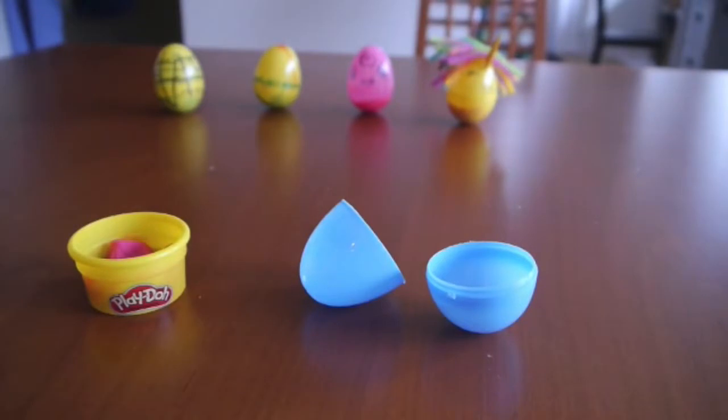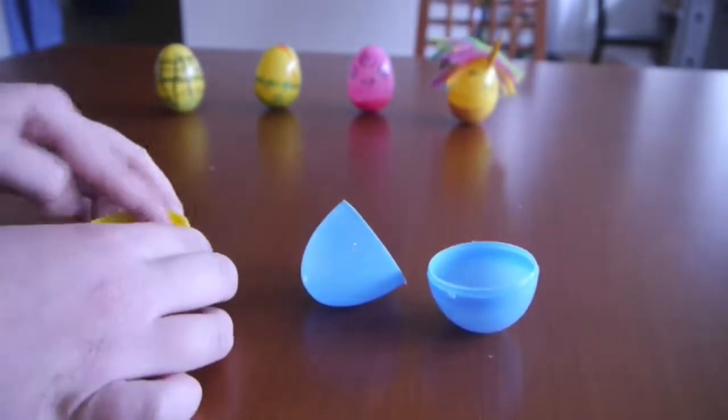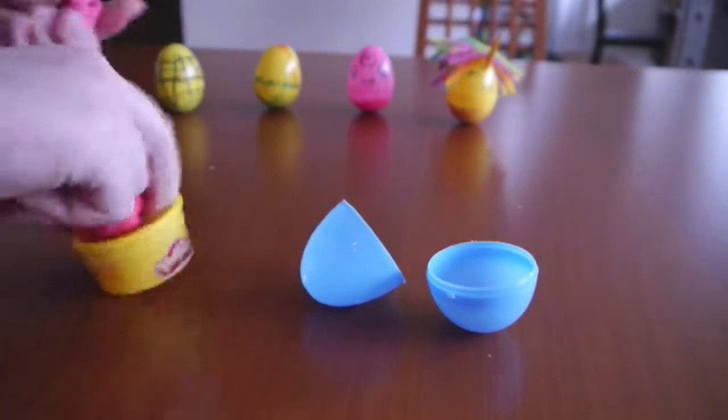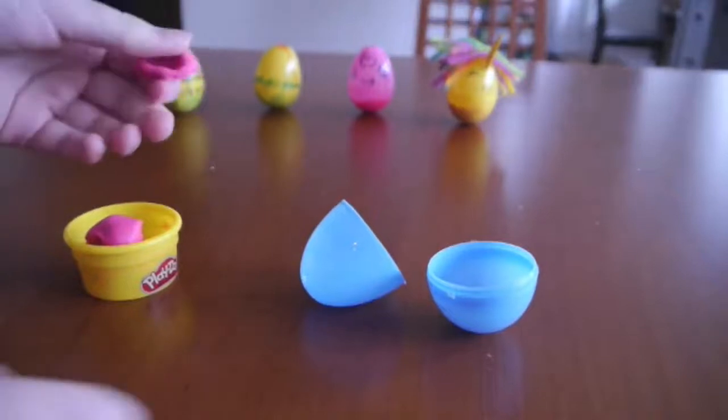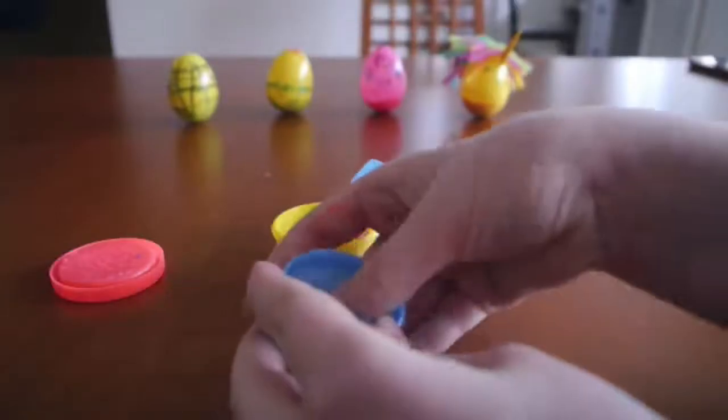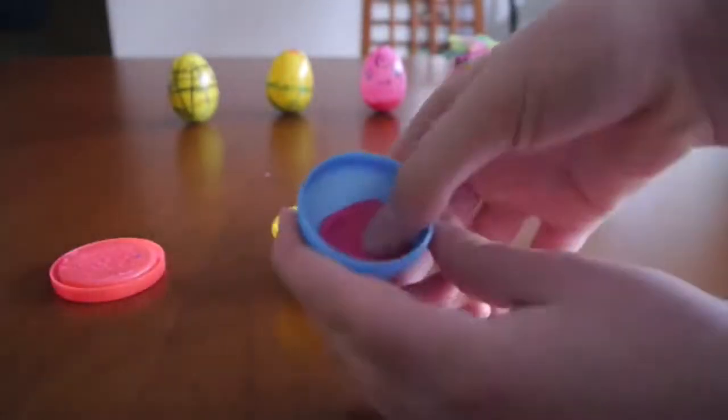So to make your Weeble Wobble you need just a few simple things: Play-Doh and a plastic egg. We will include a recipe for making your own Play-Doh if you don't have it at home. The science behind this is that you're changing the center of gravity of your plastic egg. You want the bottom half to be heavy so that when you try to tip it over, the center of gravity will pull it back up. There's a link to the science of this at the end of this video.